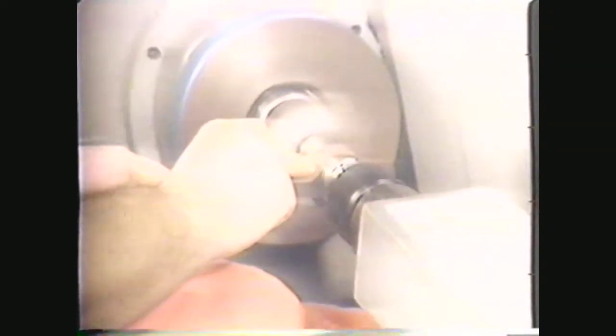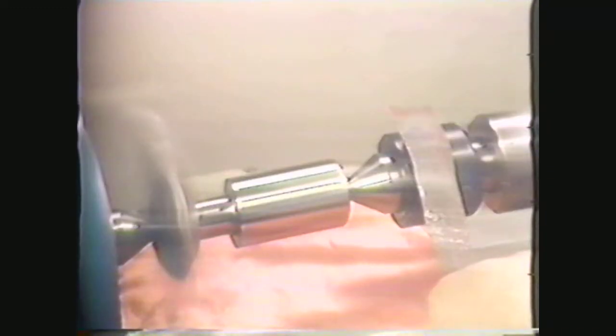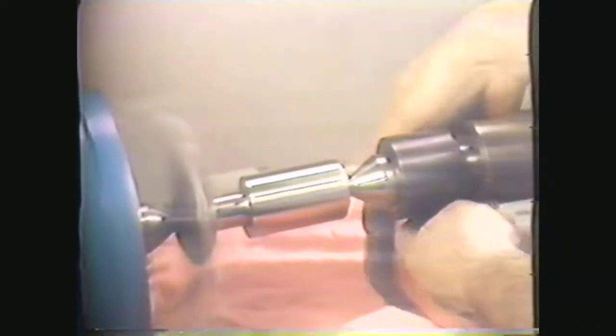This video will show you how to perform filing and polishing operations on the engine lathe. Filing is a finishing operation used primarily for removing tool marks and reducing the diameter of a workpiece slightly — no more than two to five thousandths of an inch. Polishing is usually performed to improve the surface finish and appearance of the workpiece after machining, and will typically remove two to five ten-thousandths of an inch from the work diameter.